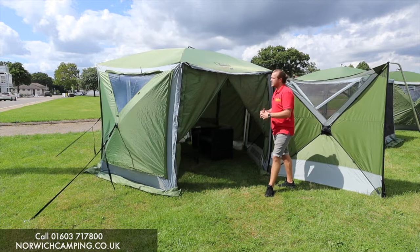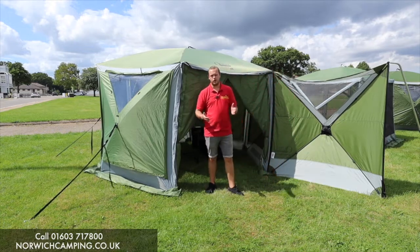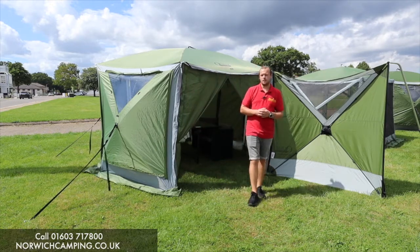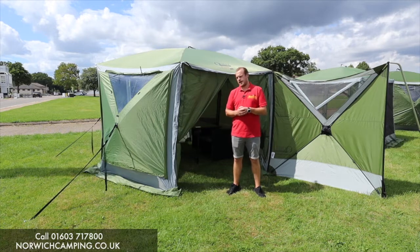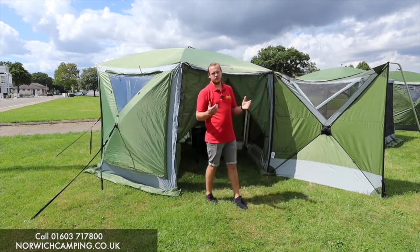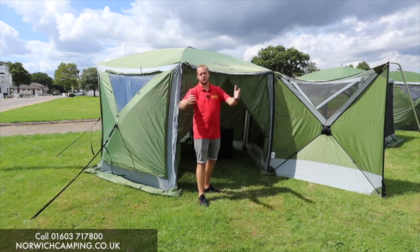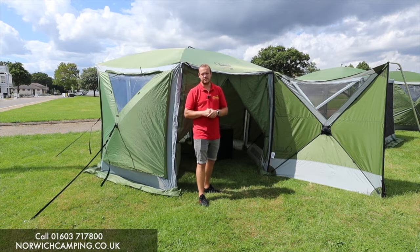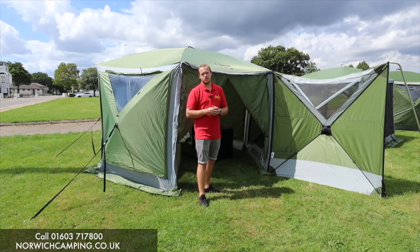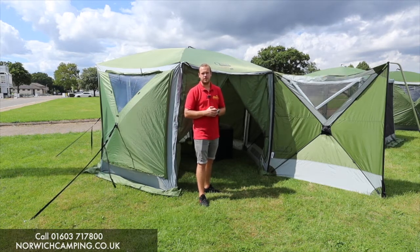So these are the screen houses — we do the four, the six, the four pro, the six pro, and the mini. Canopies, vehicle connectors, windbreakers — loads of optional extras for all of these. They're just quick and easy, lightweight, great event shelters — gazebos, however you want to use them: garden parties and so on. If you've got any more questions, give us a call, check out the website for more details and optional extras. Thanks for watching!